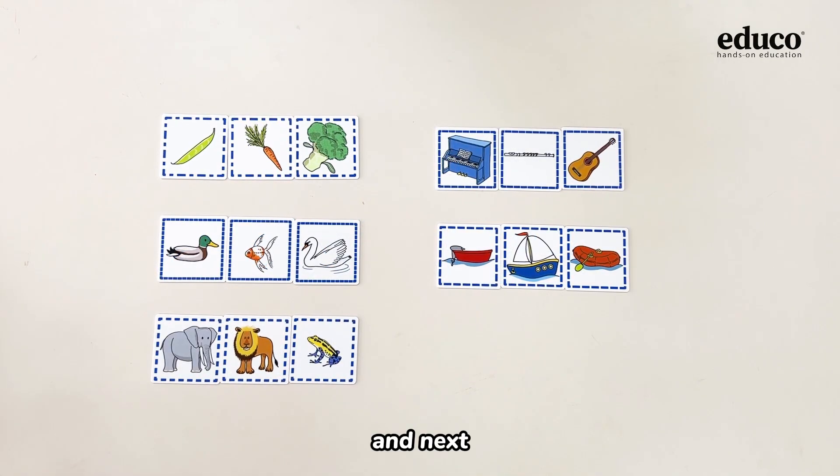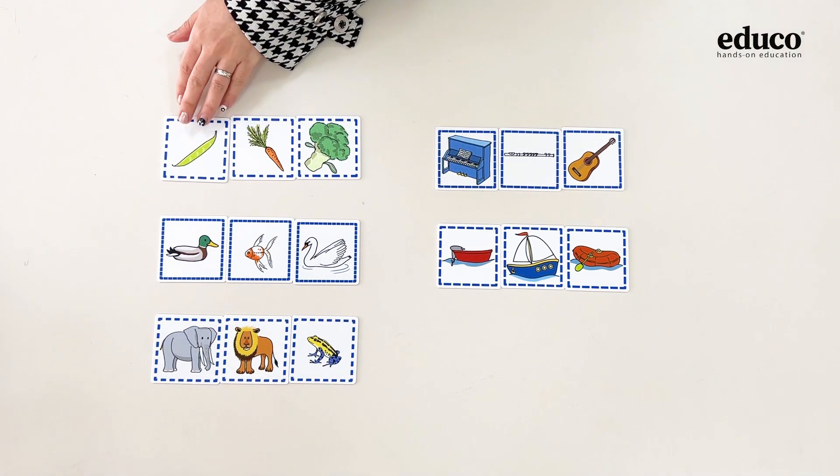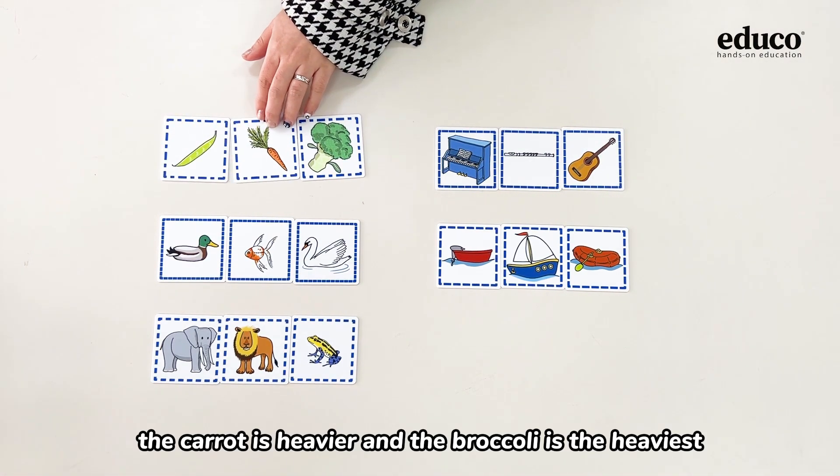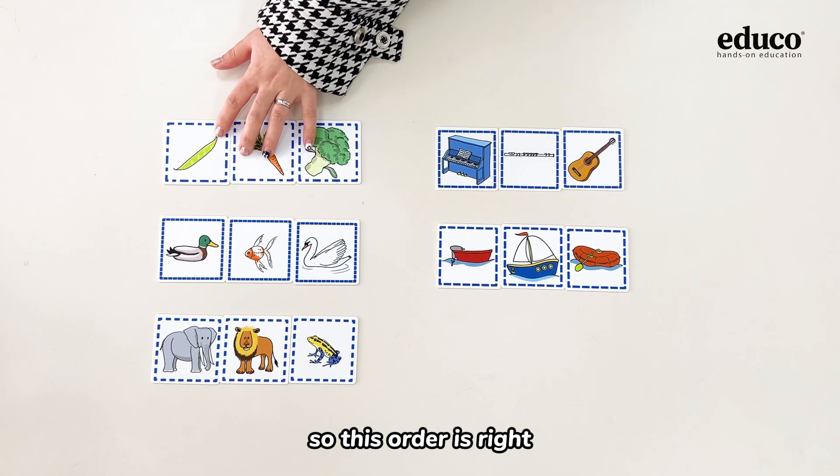Next, we need to arrange them according to the weight. The bean is light, the carrot is heavier, and the broccoli is the heaviest, so this order is right.